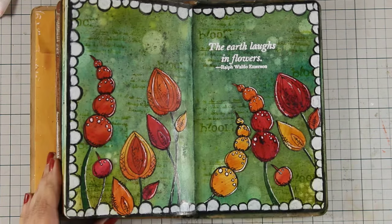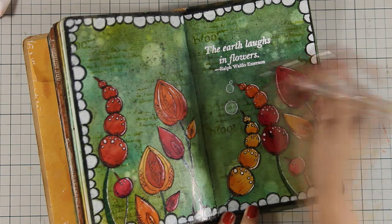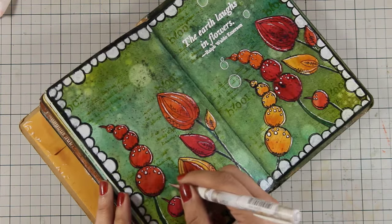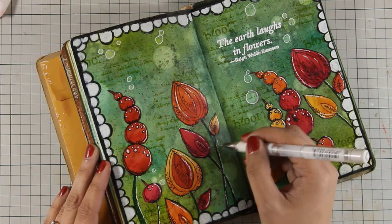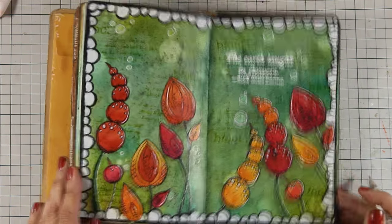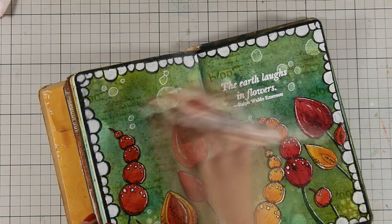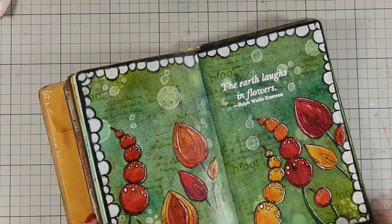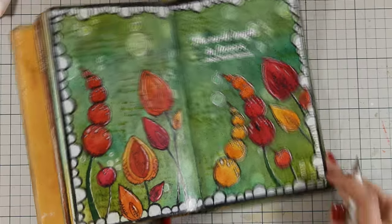Just because I can never stop doing finishing touches, I decided to make the bubbles on the background even more defined with my white gel pen. So that was the project for today — I hope you had fun and got inspired! If you did, don't forget to leave me a comment and give me a thumbs up on my YouTube channel. Here are some close-up photos of the project.